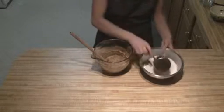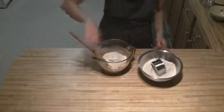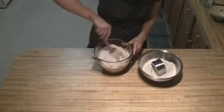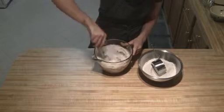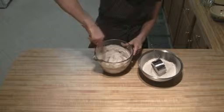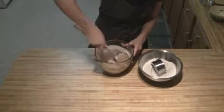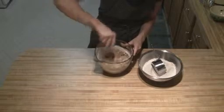Next we're going to slowly add our dry mixture into our sugar and butter mixture. You'll add about a half to one cup in each batch, stir it together, and then add in your next cup of dry ingredients.